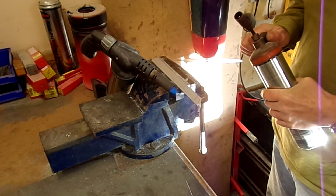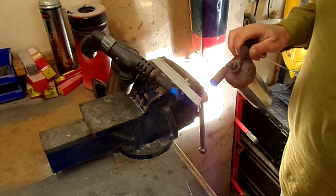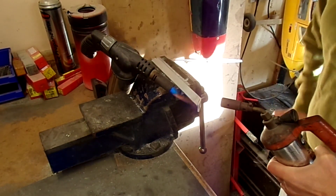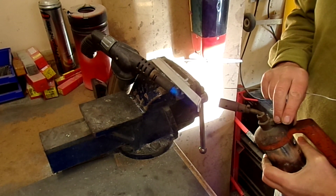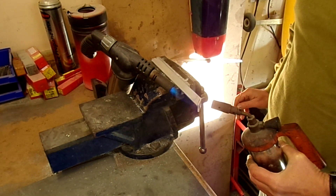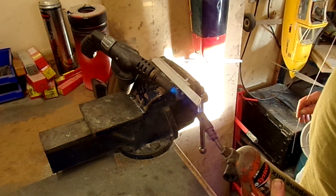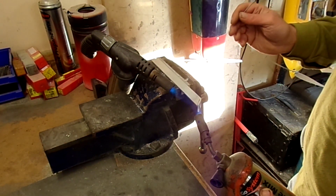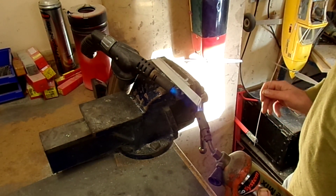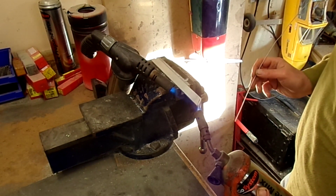I've got the blow lamp there just heating up the basic aluminium, and using this one to get everything really going. The melting point of this braze is just under 400 degrees centigrade, so we'll get a fair chunk of heat into it. Both sides of the joint need to be hot, otherwise it won't flow and stick properly to both sides - same with any sort of solder or brazing technique. You've got to make sure the heat is across both surfaces.